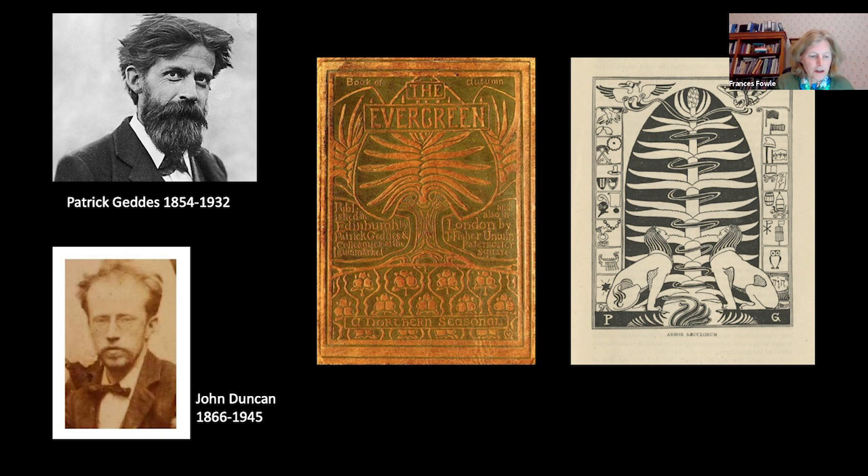In Edinburgh, the revival was spearheaded by the biologist and utopian visionary Patrick Geddes, and it was he who voiced the principal beliefs of the movement through his publication The Evergreen. The cover, designed by Charles Hodge Mackey, was emblazoned with a Celtic tree of life, and the journal included translations of Breton and Irish legends and the poetry and writings of Fiona MacLeod, the female alter ego of the publication's editor William Sharp. Among the many contributors was the artist John Duncan, who produced some of the key images of the Scottish Celtic Revival.